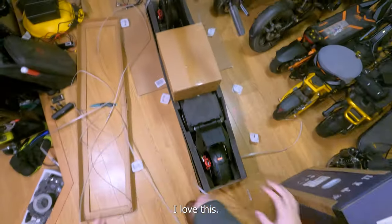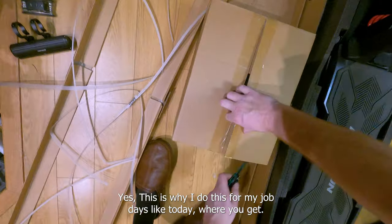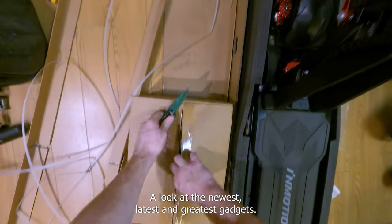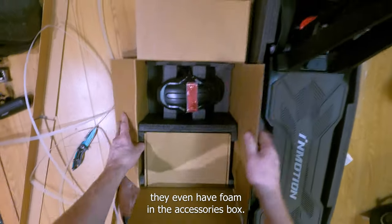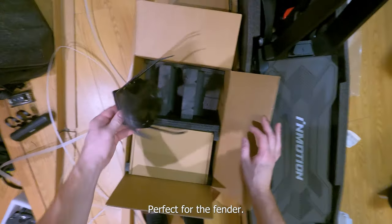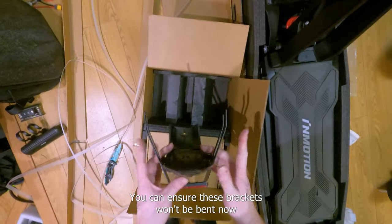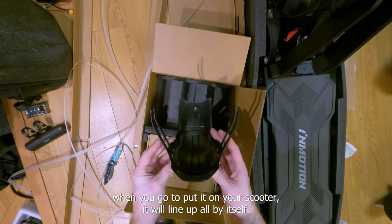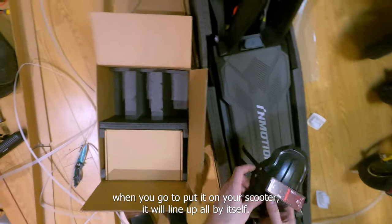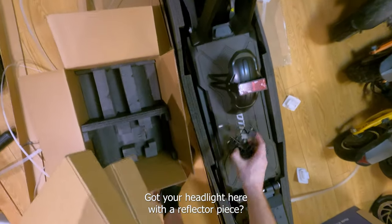This is so sick, I love this. Yes, this is why I do this for my job — days like today where you get to look at the newest, latest, and greatest gadgets. They even have foam in the accessories box — perfect for the fender, not damaged at all. These brackets won't be bent because they were stuffed in so perfectly, so when you go to put it on your scooter it'll line up all by itself. Got your headlight here with a reflector piece.